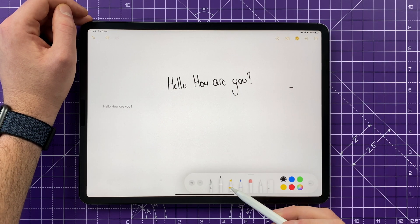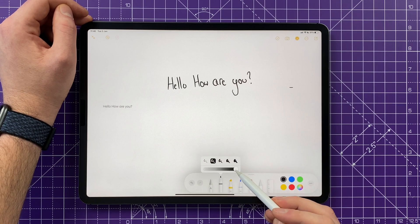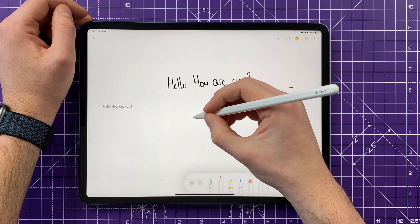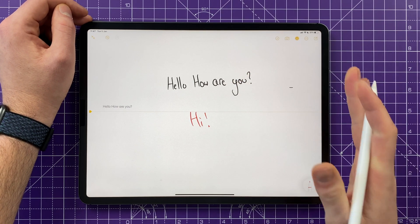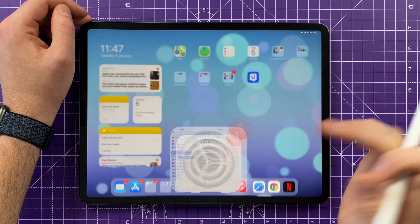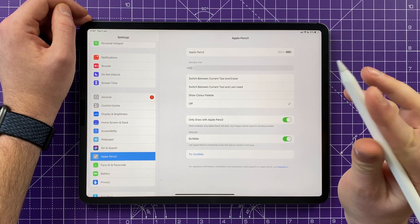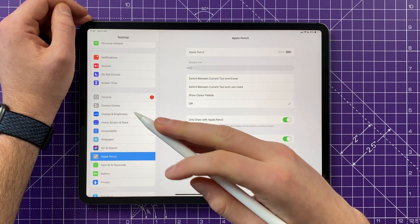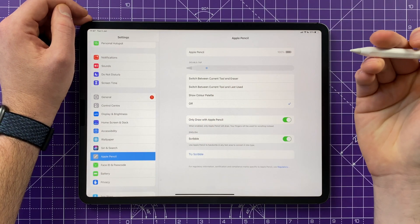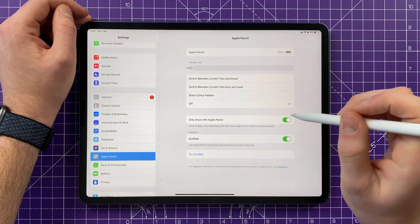Another nifty feature: pressing this button brings up the Apple Pencil case with your pen, highlighter, pencil, eraser, ruler, and different colors. Tapping on any tool lets you change the opacity, width, and thickness of what you're drawing. You can customize the way the Pencil works by going into Settings and scrolling down to Apple Pencil. Here you have a double-tap feature — I have it off because I accidentally trigger it, but it's handy for art applications. You can set it so a double tap cycles colors or turns it into an eraser.